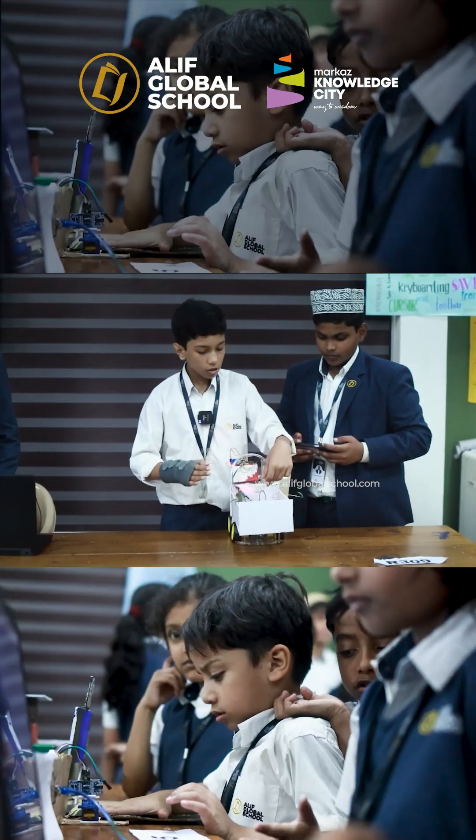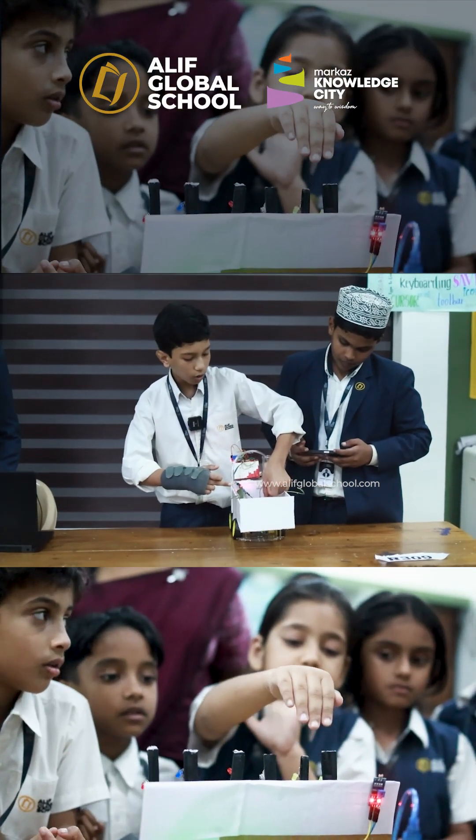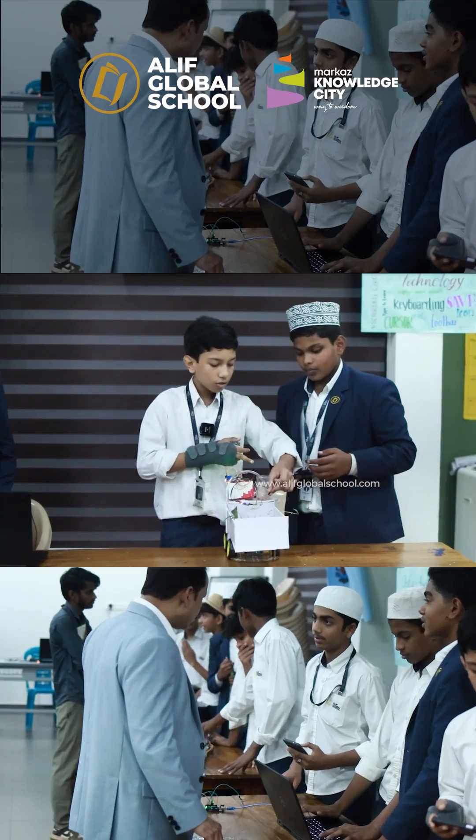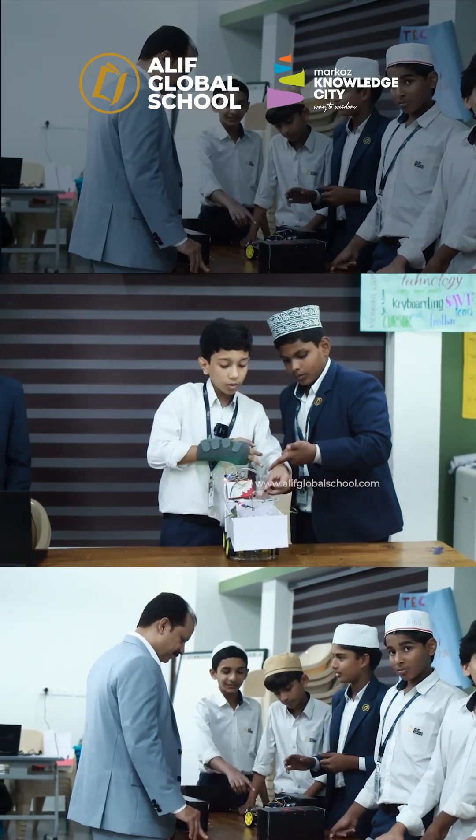Just suppose the soil is dry — we will take the moisture sensor out. Now the soil is dry, and now the pump will take the water.